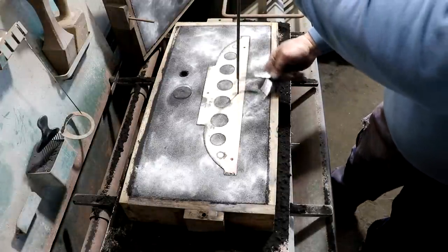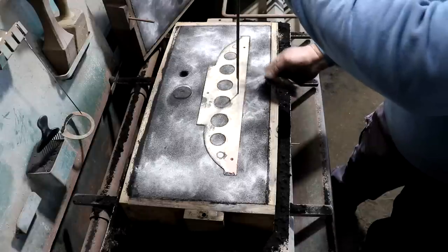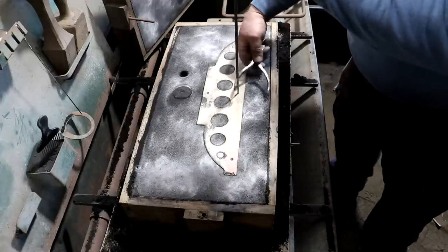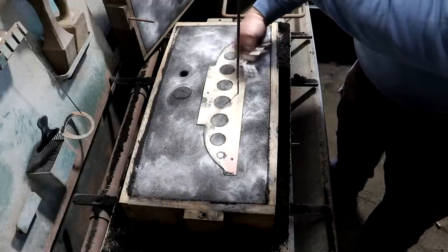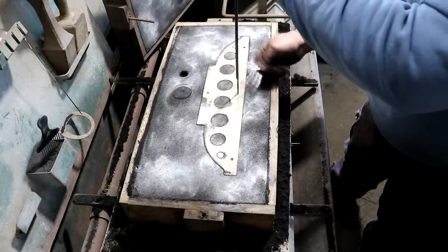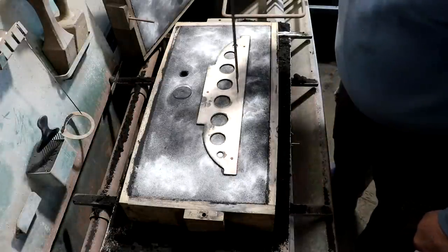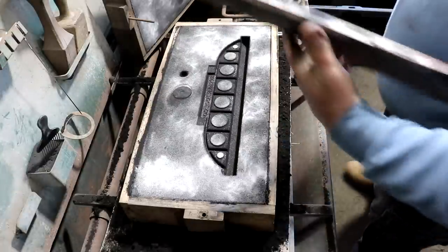What I'm doing here is just gently rapping the pattern to get it to vibrate in the mold. It will make just a slight oversize condition in the sand as I do this, in order to remove the pattern.